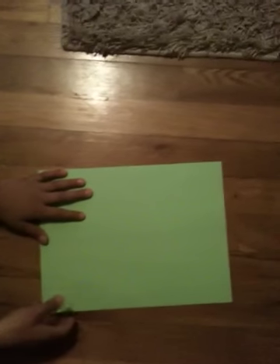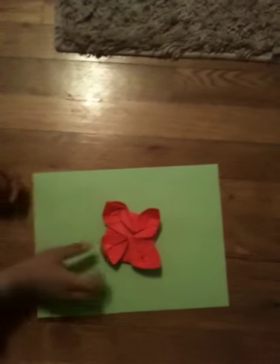Hi guys, I'm going to teach you how to make an origami flower. It will turn out like this. Leave a comment that says if you want an origami fortune teller or an origami double-sided ninja star. So let's get to the flower.